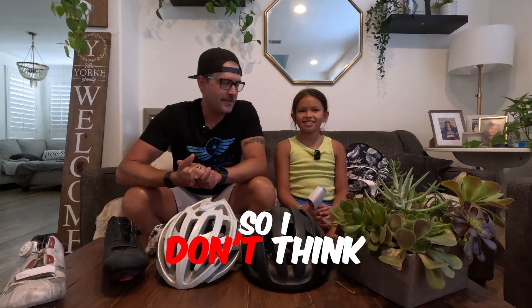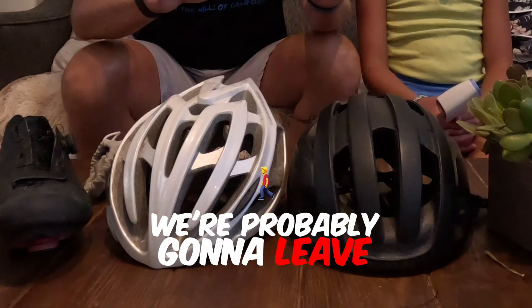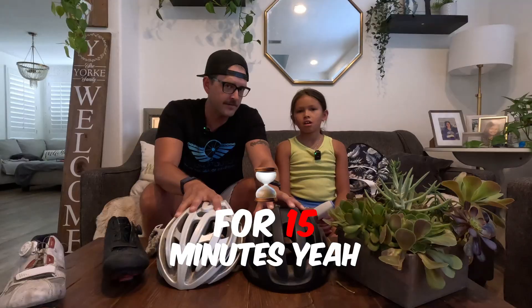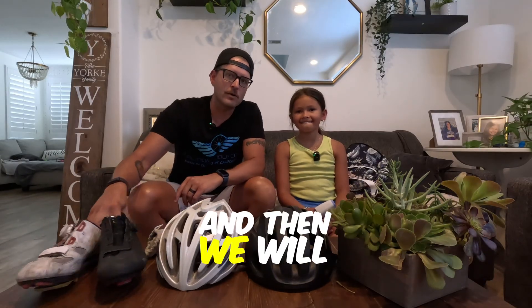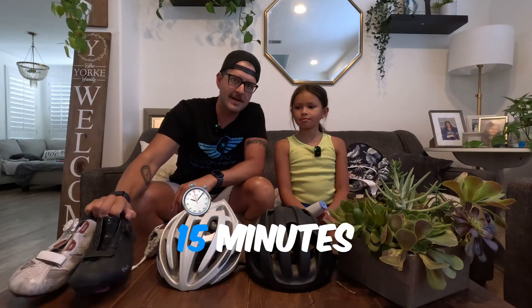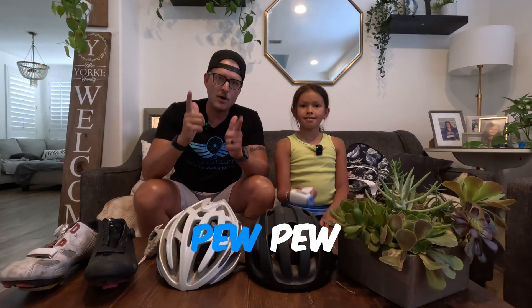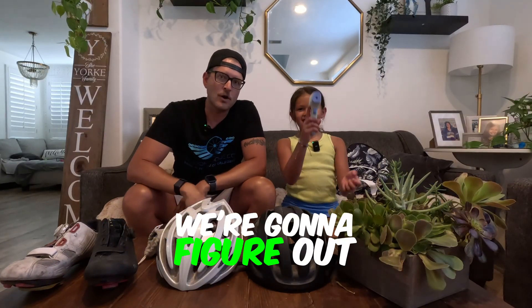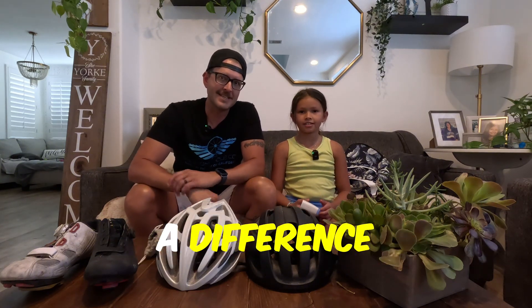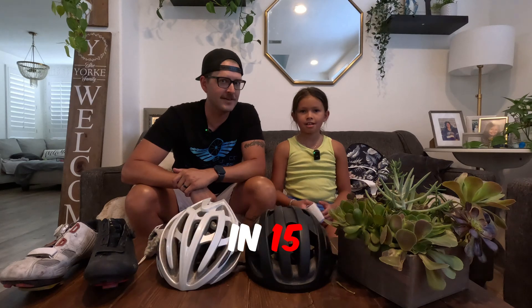It's 105 degrees here in Southern California, so we don't think we need an hour. We're going to leave a black and white helmet out in the sun in the same location for 15 minutes, then leave white and black shoes in the sun for 15 minutes, and we're going to figure out what the temperature is and whether color really makes a difference. Stay tuned, we'll be back in 15.